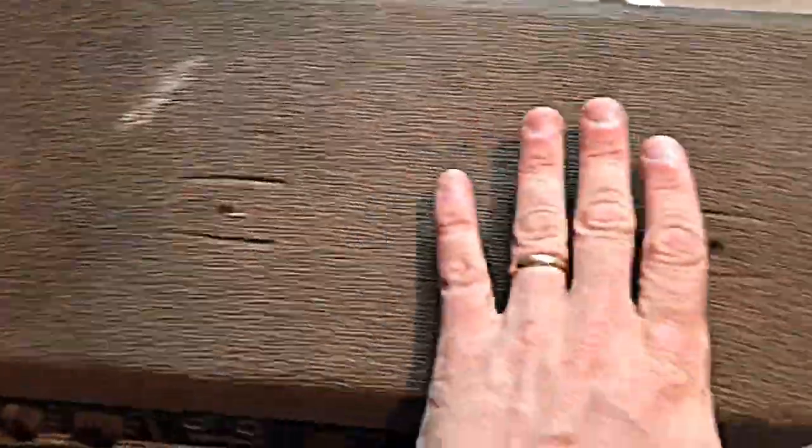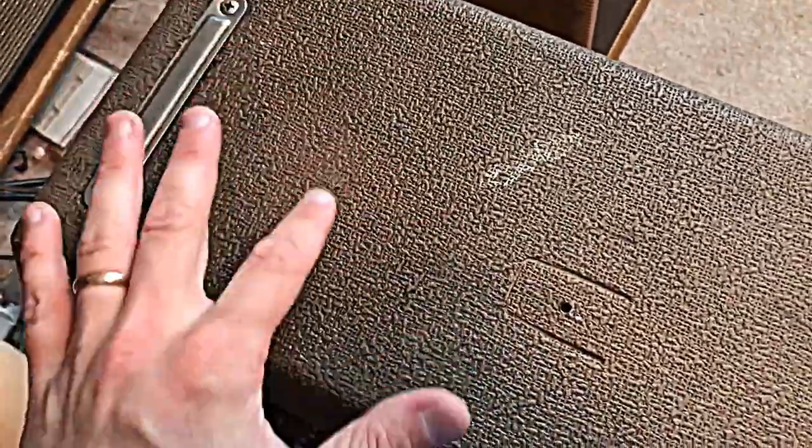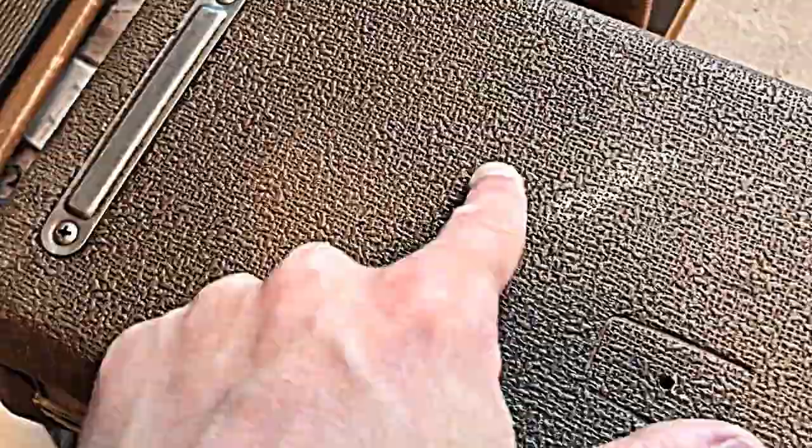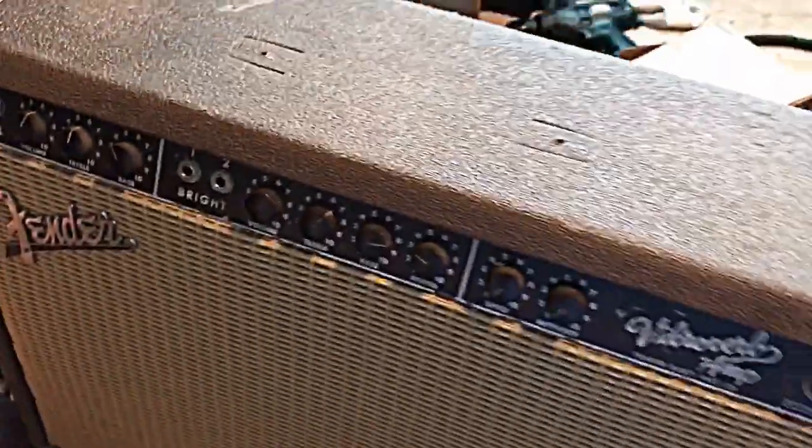Here's an area I've kind of done a first cleaning of, and this area over here I haven't done yet except for this area in the middle. You can really see the contrast between what's been gently cleaned and what hasn't yet been done. It's quite dark around the edges, and there are some simple, non-intrusive ways that you can clean this up without causing any damage to your tolex.